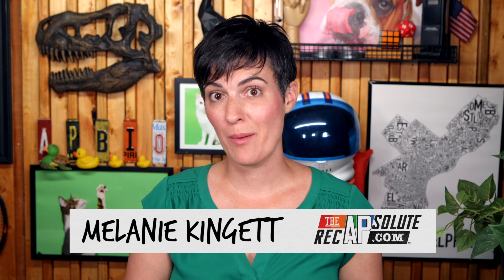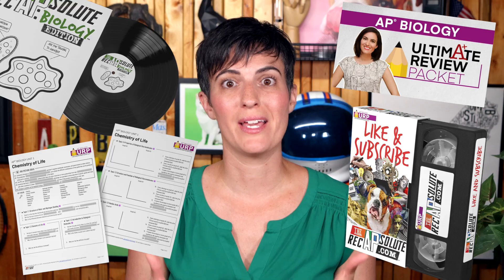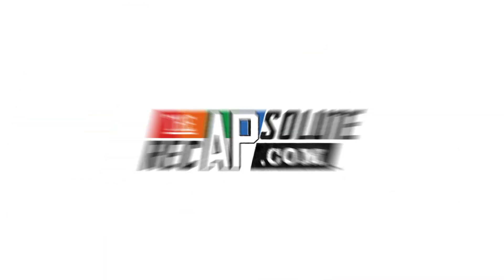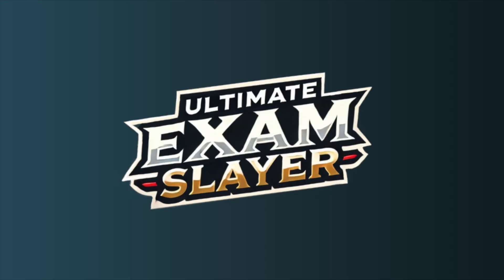Hey, it's Melanie Kingett from The Absolute Recap, and I want to tell you about the new and improved Ultimate Review Packet bundle. The first resource you'll want to check out is the Ultimate Review Packet, your all-in-one toolkit for mastering AP Biology.